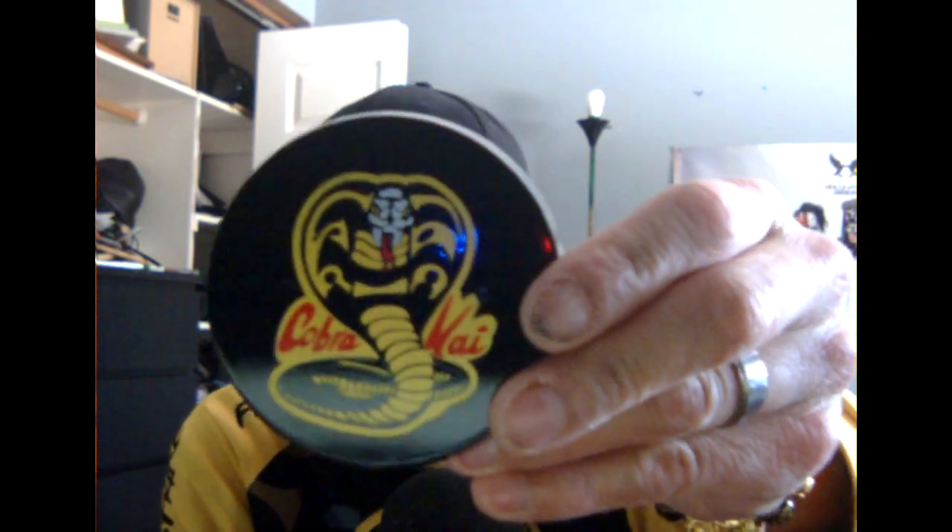Oh, so there's two pieces right here. So this is a stand. Yeah, the entire figure already came out of the box.